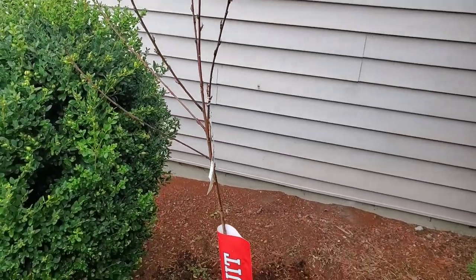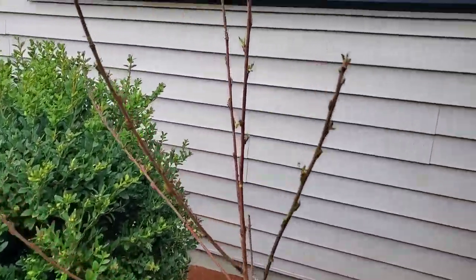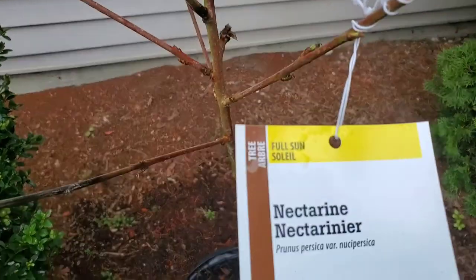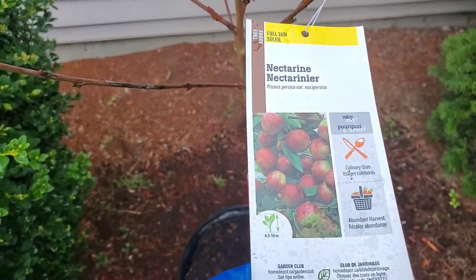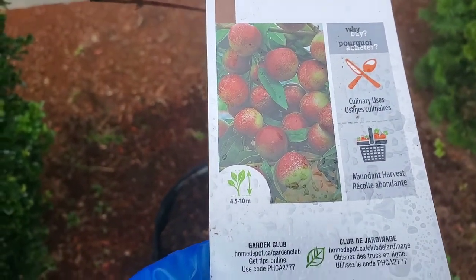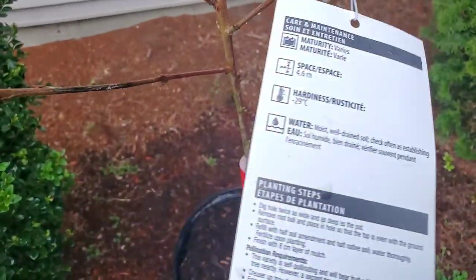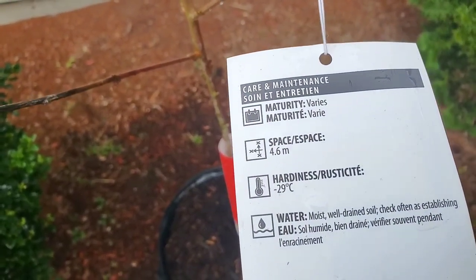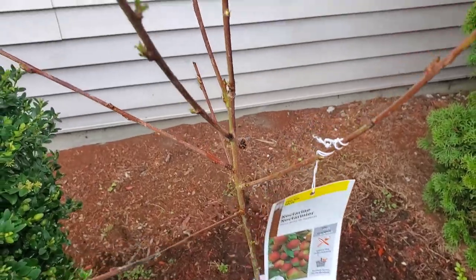Here is our nectarine tree, and this is roughly the location where it's going to go. This is an unknown variety — I'll give you a quick look at the tag. It doesn't list much information. We have the height listed, and that it's good for culinary uses and an abundant harvest, needs full sun, maturity varies, and hardiness to minus six degrees Celsius. So we don't have a lot of information here; it doesn't tell us the variety or the true size of the tree.